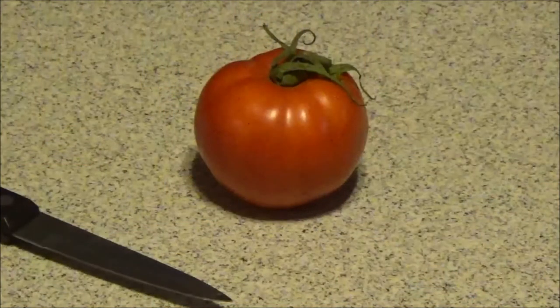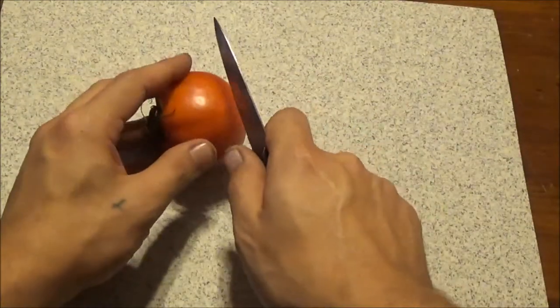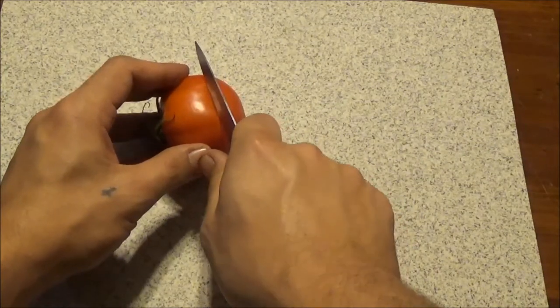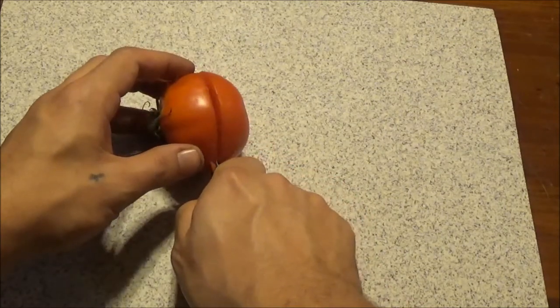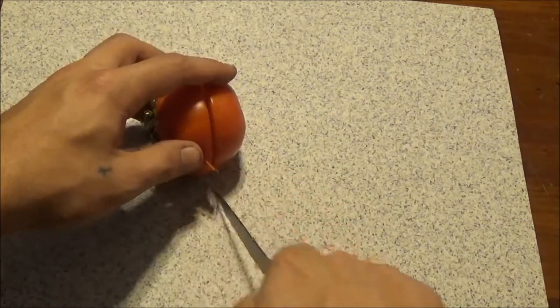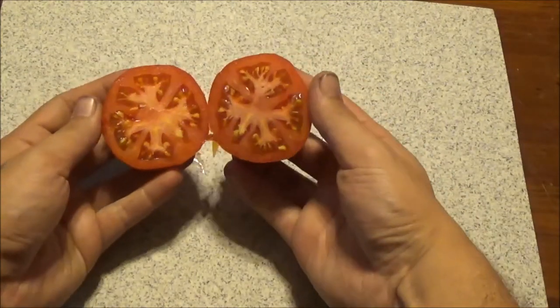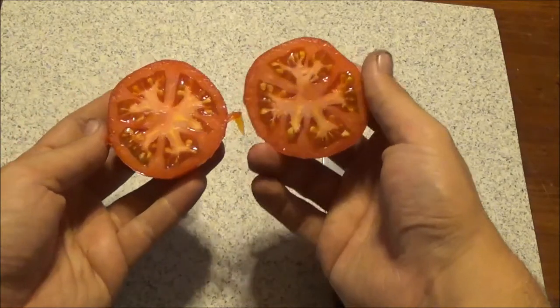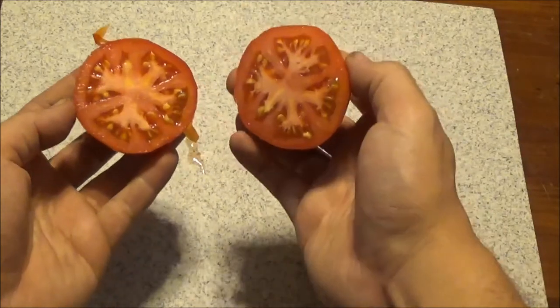Hey everybody, Eddie here with PA Organic Garden. Today we're going to do a review of my first ripe tomato of the year, Boxcar Willie. Definitely looks like a nice meaty inside, not a lot of seeds.